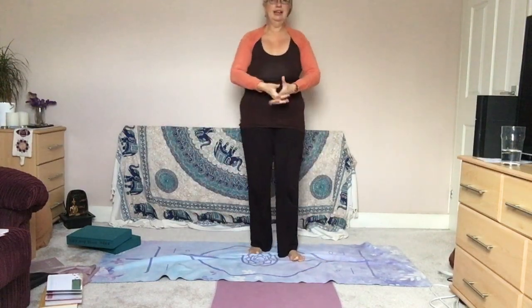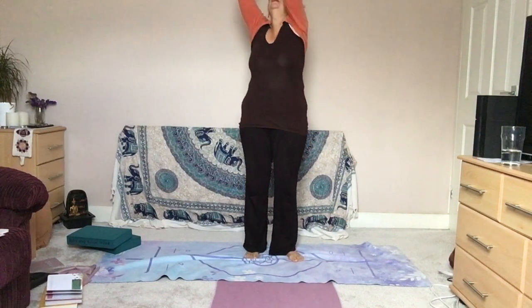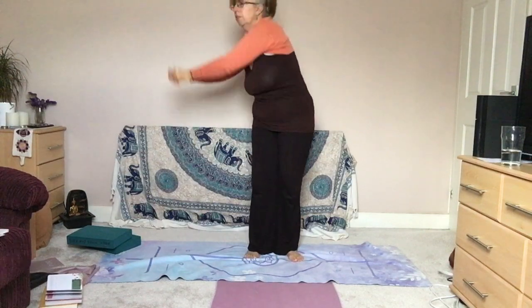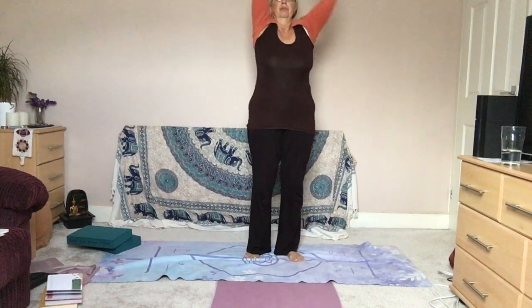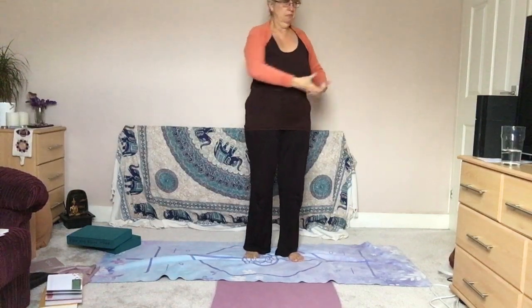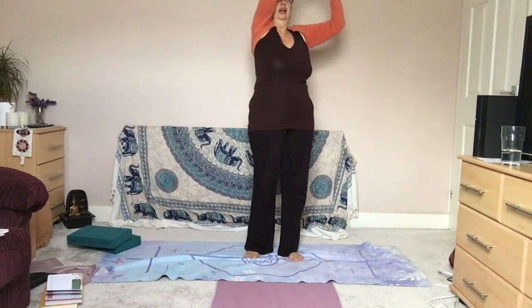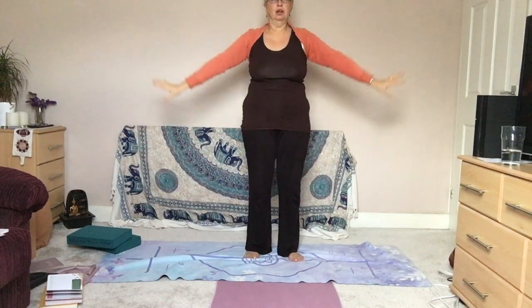Coming back to centre, interlinking the fingers — spirals now. Coming down to the right, so you move to the right, breathing in and breathing out each time, going a little bit higher with the spiral. Up to the knees, and then we start to go to our root chakra and move up the chakras — Swadhisthana, Manipura, Anahata, throat, third eye, and all the way to the crown. Circling around and then showering that light around us.